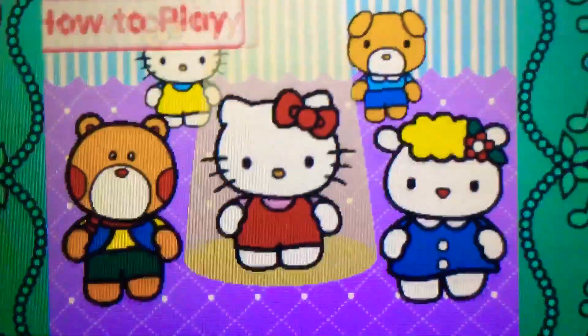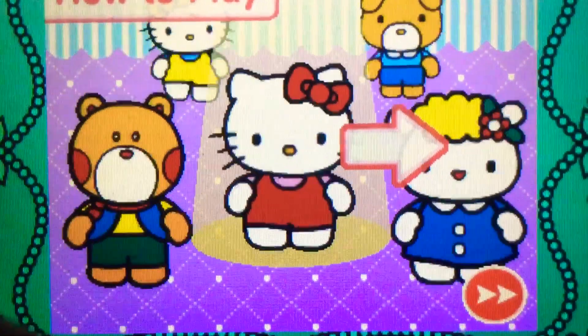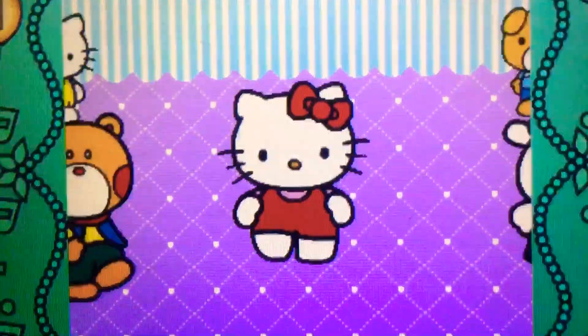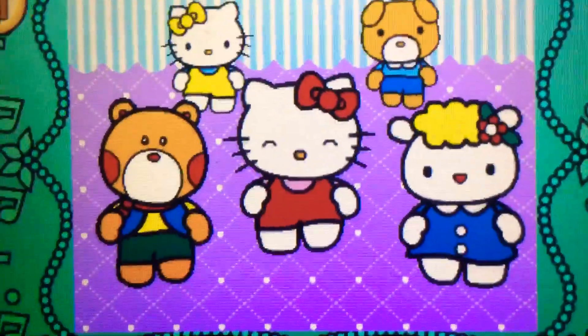How to play: when the direction sign lights up, flick or spin Hello Kitty in the matching direction, like this. When the direction sign lights up, flick or spin Hello Kitty in the matching direction. Let's dance with Hello Kitty.